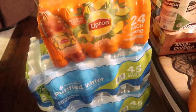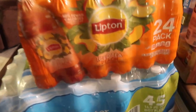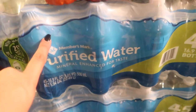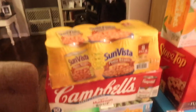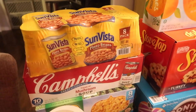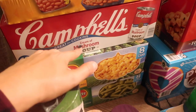It's already almost eight o'clock at night. I picked up a 24-pack of Lipton Iced Tea, peach flavored. I also got two of the 45-count purified waters — this was $3.58 plus $0.25 for the CRV, so I picked up two of those. Then I like to stock up on Sun Vista pinto beans for when I'm lazy and don't want to make any beans, so I got an eight-pack of those. I also got some Campbell's cream of mushroom.